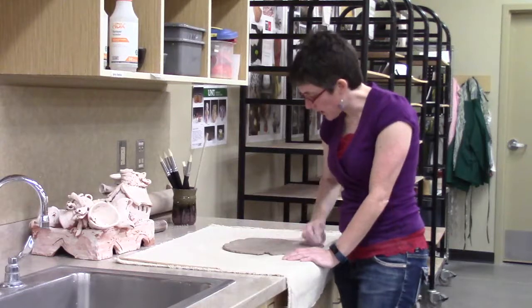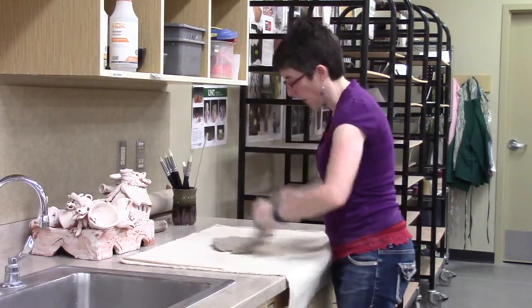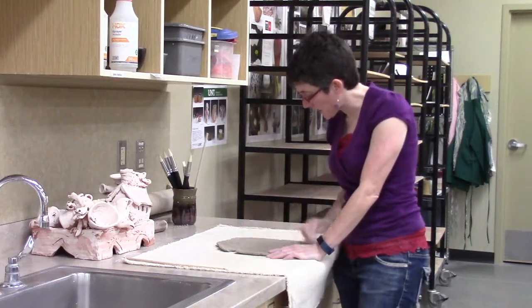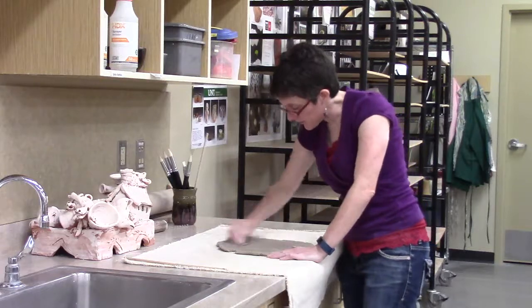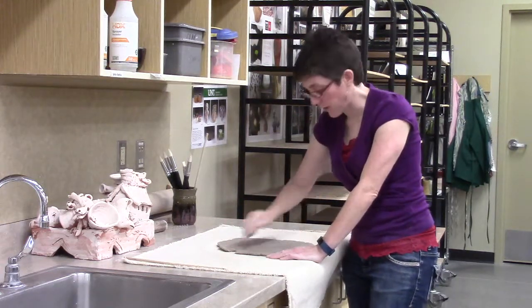Using a rib on the surface also helps get rid of some cracks. Some of the surface cracks I have here can be compressed. Remember, compressing the clay makes it stronger. Those cracks not only visually disappear, but the clay itself is a little bit more strengthened as I do this.